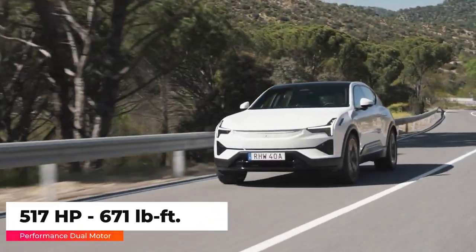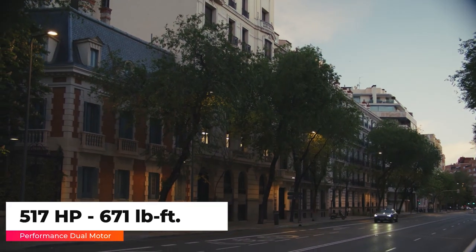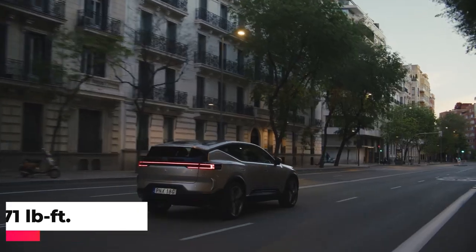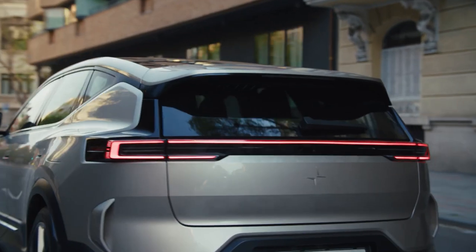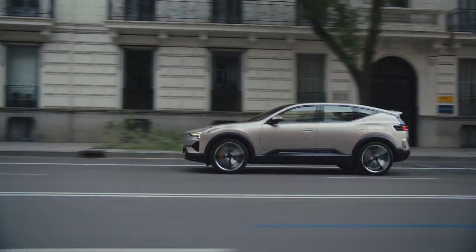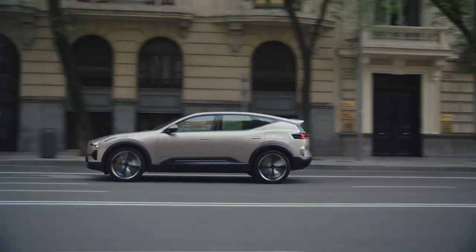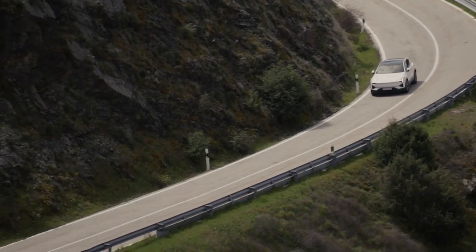The performance trim gets bumped to 517 horsepower and 671 pound-feet of torque, accelerating from 0 to 60 in 4.5 seconds. Every Polestar 3 comes with an adaptive suspension system with active dampers and air springs, but the performance package includes an adaptive dual-chamber air suspension. The acceleration is quick and the Polestar 3 is fun to drive.